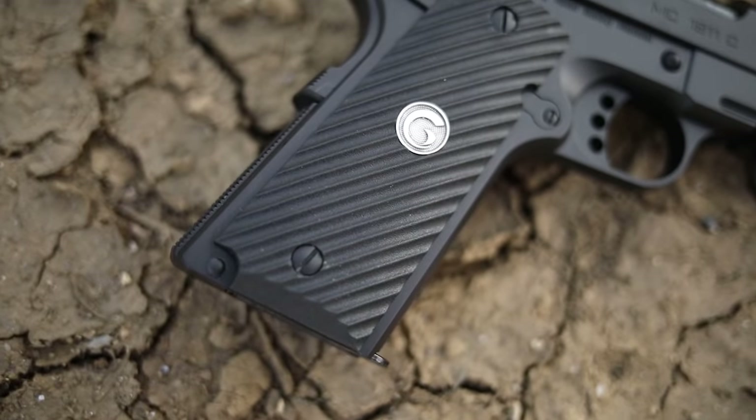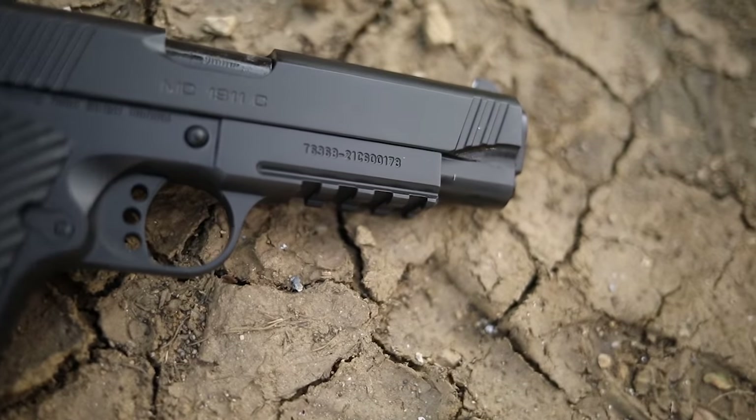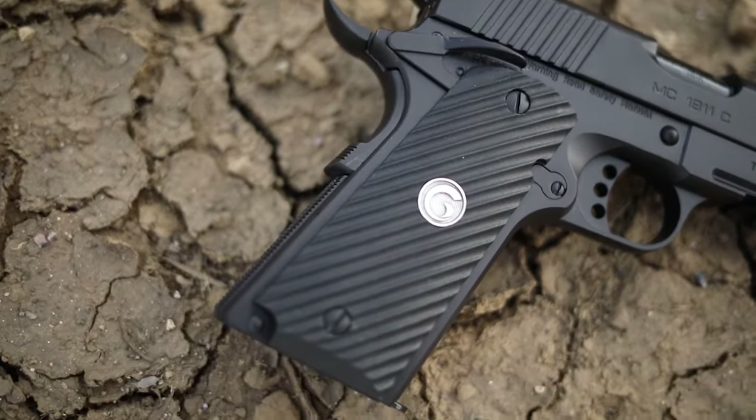The serrated slide stop and safety are done really well for a cheap gun — super positive, as positive as my Wilson Combat, and far exceeds the Taurus. The guy at the gun shop told me about it when I was buying a Galil. He said he doesn't get many returns and that they run really well. I was already interested because of the specs and the price.